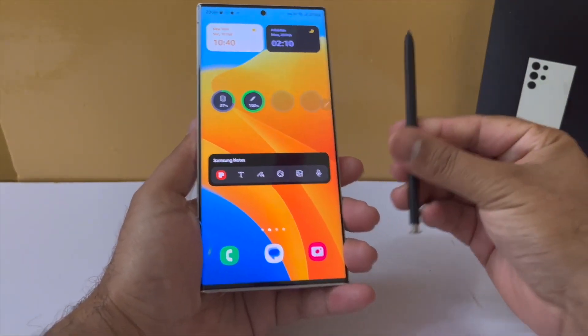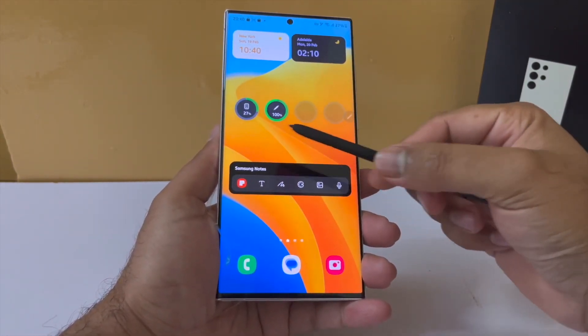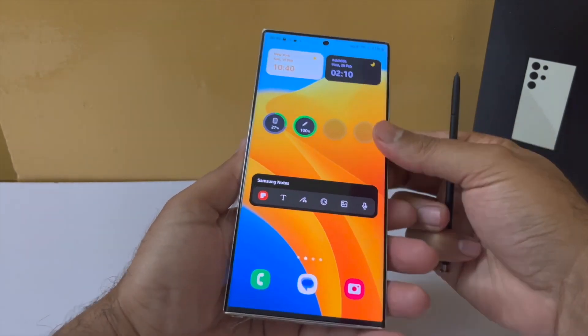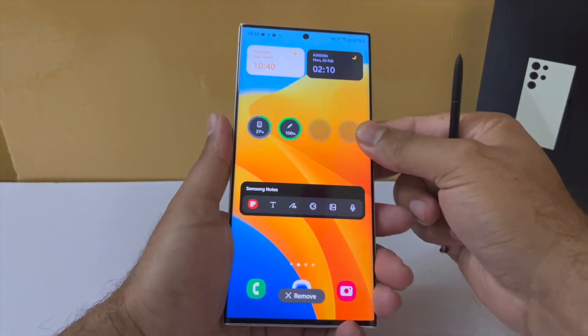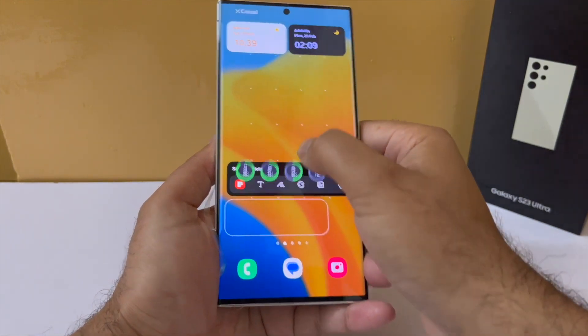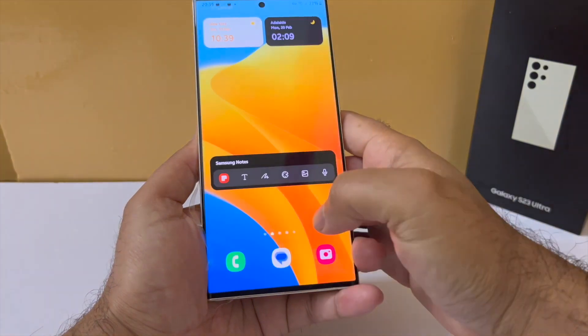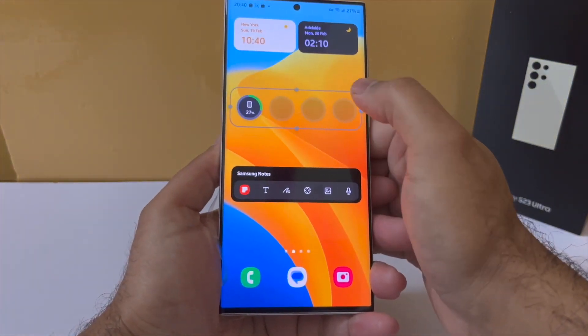Next, there is a brand new battery widget that gives you real-time battery levels of other Samsung Galaxy products that you own, like the Galaxy Watch, the Galaxy Buds, or even the S Pen. Go into the widgets section, go into battery, and you will be able to pull out this brand new widget. Do note that the battery levels of the Galaxy Buds will only be shown if they are actually connected to your phone.